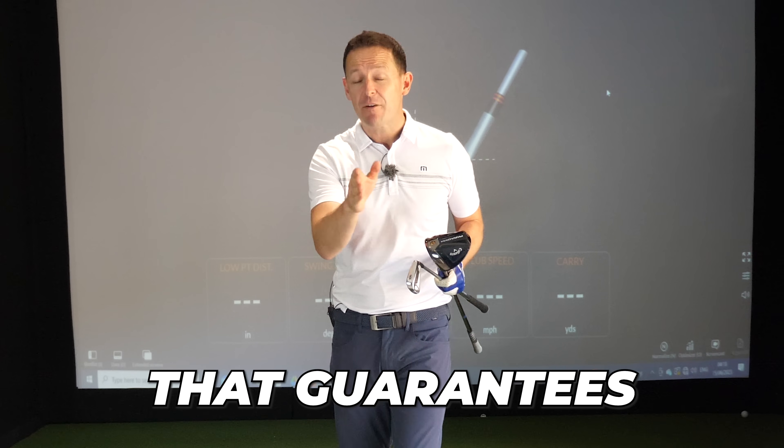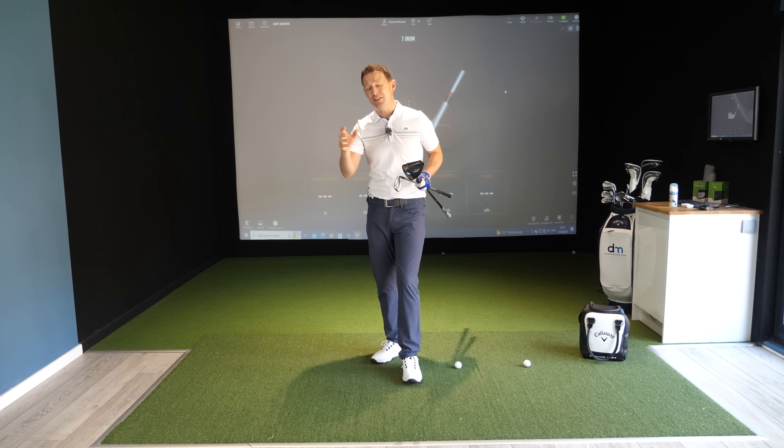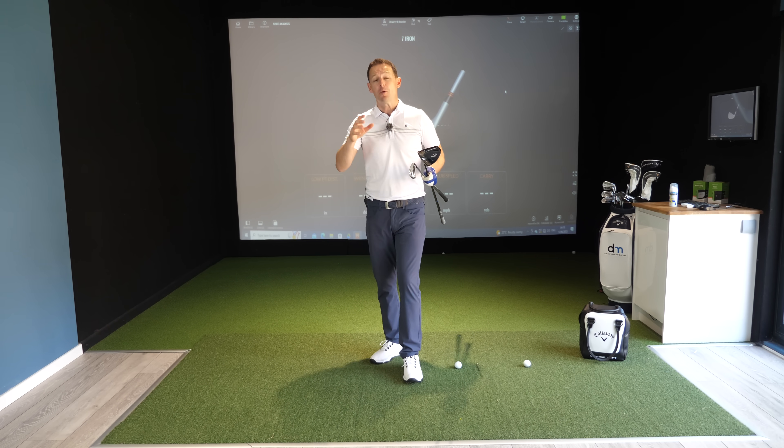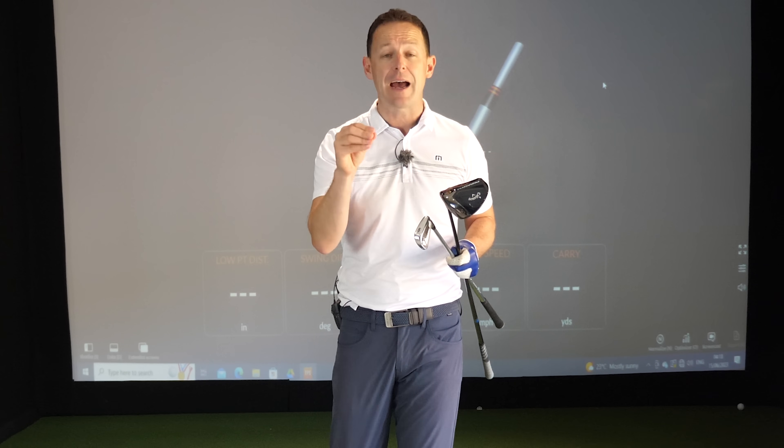There's only one thing that guarantees you'll get better at golf. Pros are amazing at this thing, amateurs do it really, really poorly, but no matter your age or ability, you can really learn it. That is becoming much better at impact, whether that be your driver or your irons.